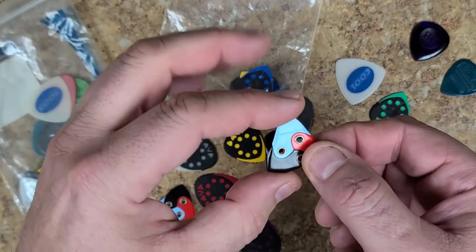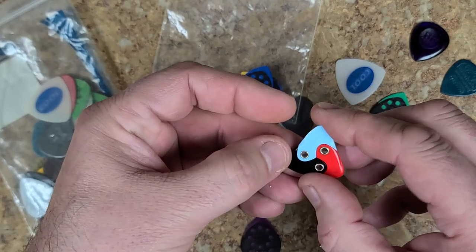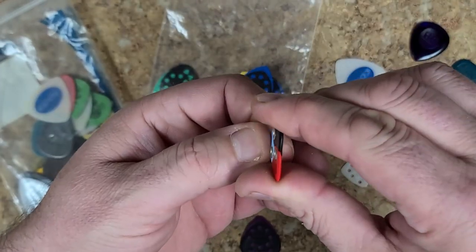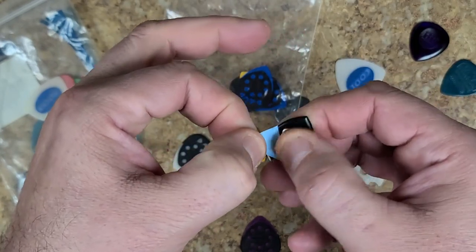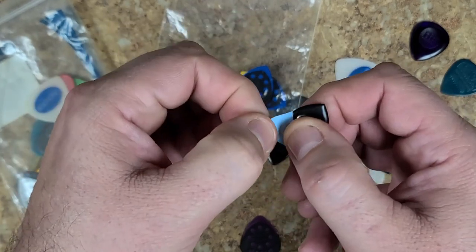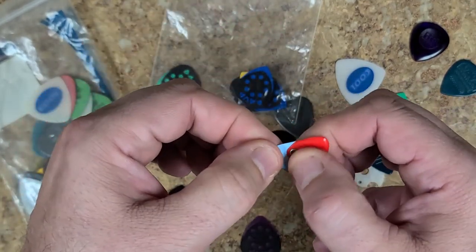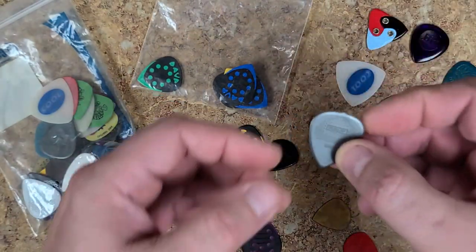These picks here are a great idea but they need some type of texture. You have three different sizes and rivets in the center that are rounded - they hold the three individual pieces of plastic together. But because they're metal rivets, metal and the natural oils of your fingers makes these want to slide around as well. They're really nice picks, I just wish they had more to grip onto.